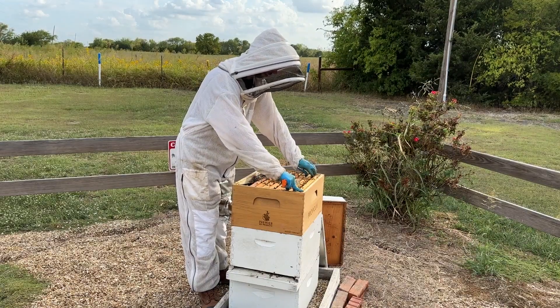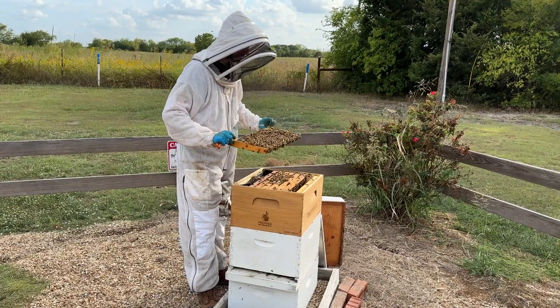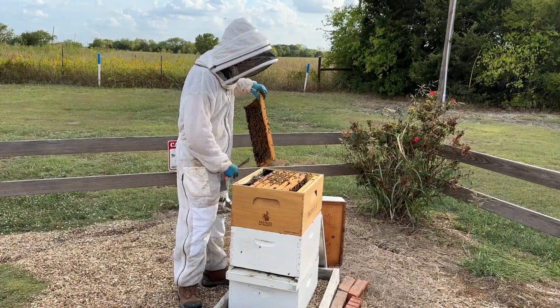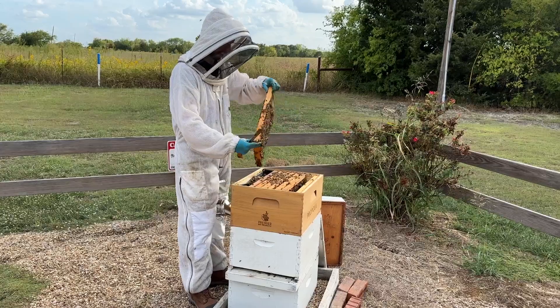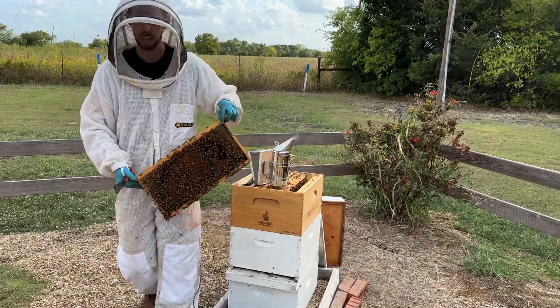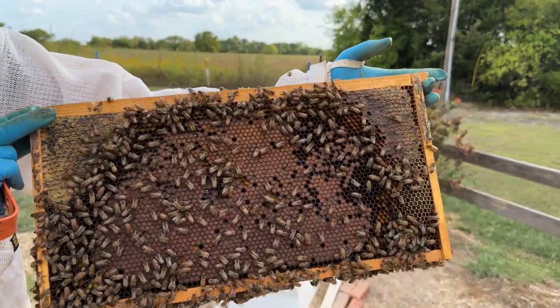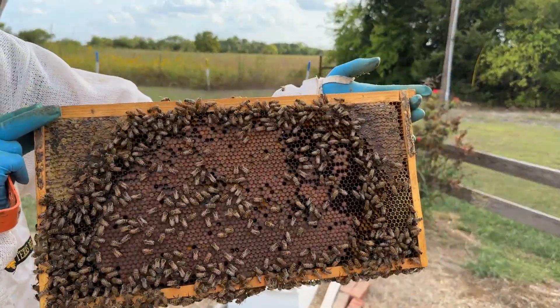The bees have started backfilling because we're getting closer to winter. The other thing I'm looking for is just the quantity of brood — does this hive have the same quantity of brood as my other hives? If it's several frames off, I might have an issue. But as long as it's within a couple of frames, I'm not too concerned. You can see there's again a good brood pattern.